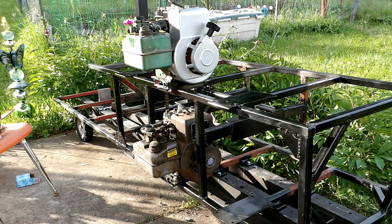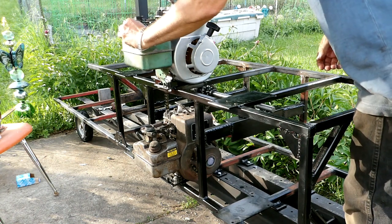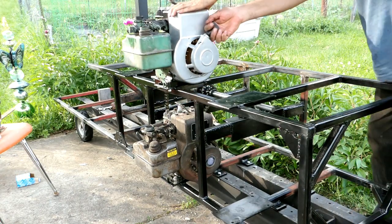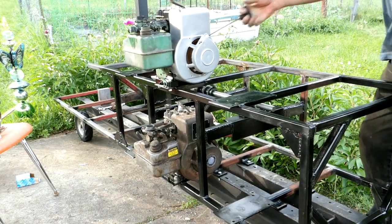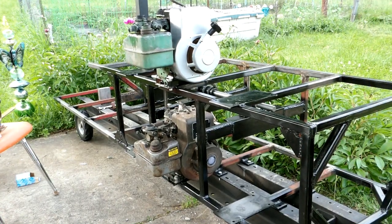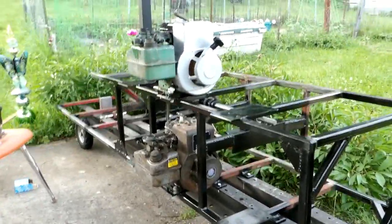I've got the motors chained together now and I'm going to try to start them up and see how well this goes. I'm pretty good but I see a lot of chain flop.